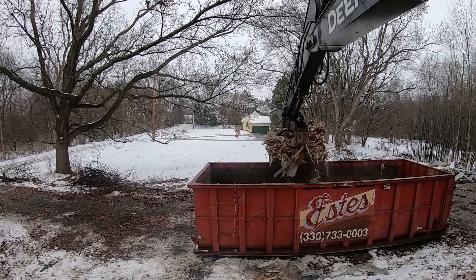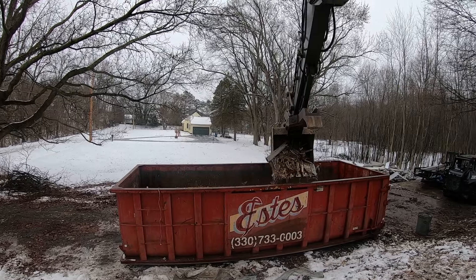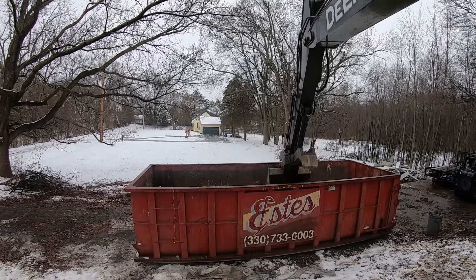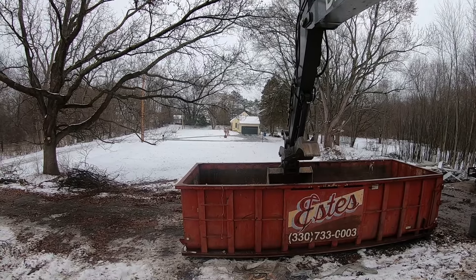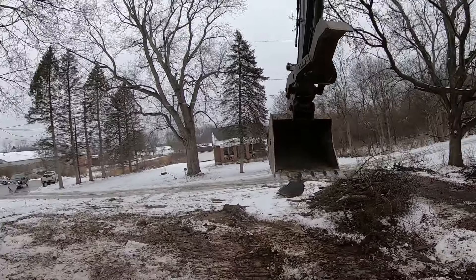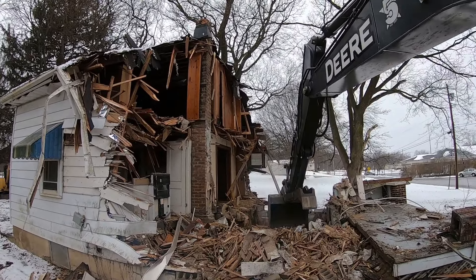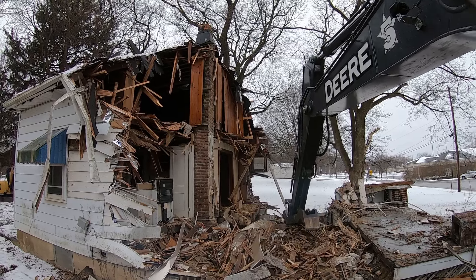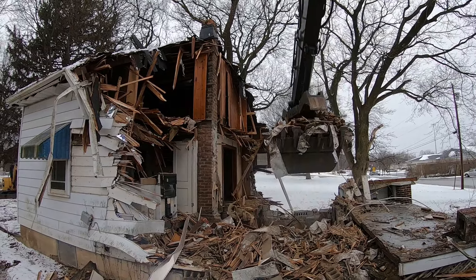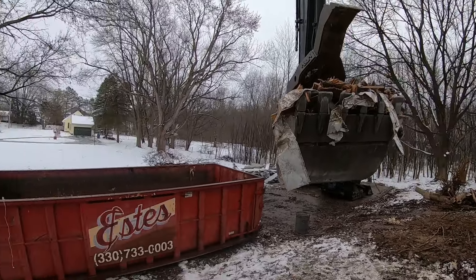We'll sprinkle this in here nice and gently. Every couple of scoops we'll pack it down a little bit, rearrange it, make sure it's pushed into the corners so we get as much in here as possible. It's super important that this stuff be crunched up nice and small, primarily because it takes up less space and fits in the dumpsters. If stuff isn't crunched up small, you end up with big pieces of plywood or boards that bridge real bad in the dumpster and cause it to be full of airspace. Since we're paying for the dumpsters to be hauled away, we don't want airspace.